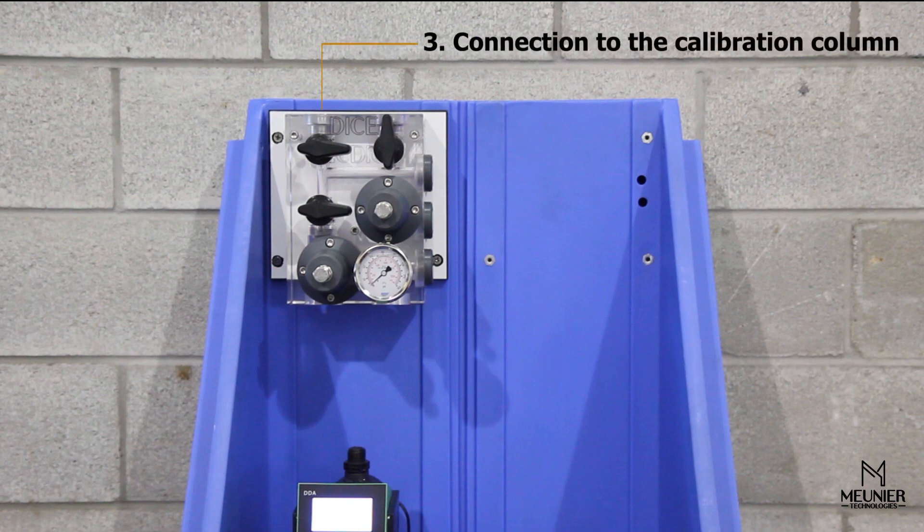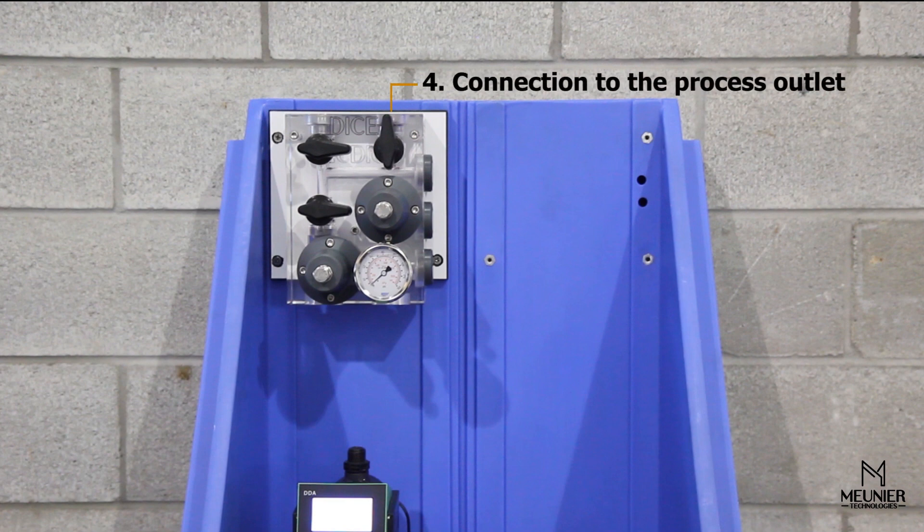The calibration column is mounted and connected directly to the DICE using the supplied DICE male NPT connector. The connection to the process outlet line is done using the same flexible tubing and the supplied ferrule connector.